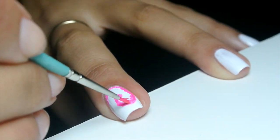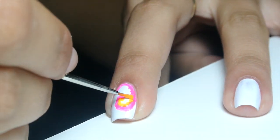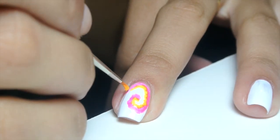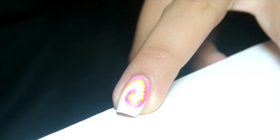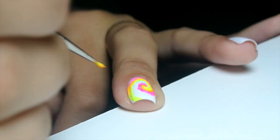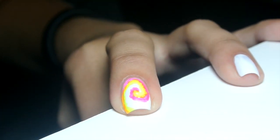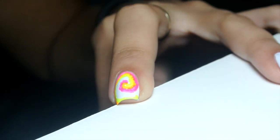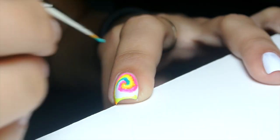I went in with an old paintbrush and some nail polish to create the first initial swirl in pink. Then I lined the swirl very close to the pink with a neon orange polish. After each use of the paintbrush I dipped it in some acetone nail polish remover to get off all of the color. You can see here that I'm going in rainbow order from pink to orange to yellow, then to a bright teal and lastly to a dark blue.